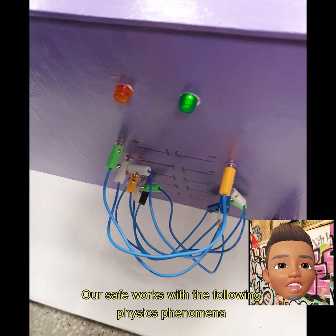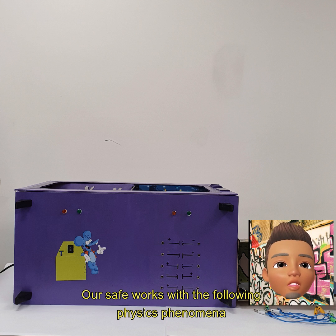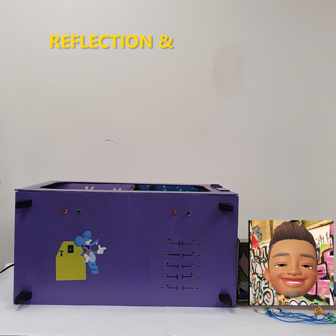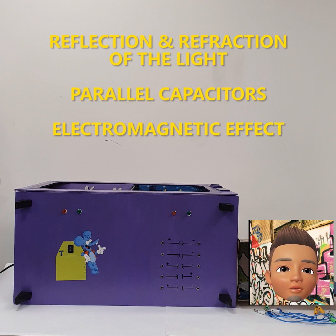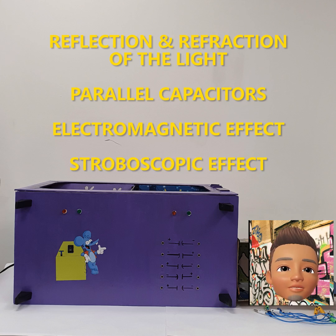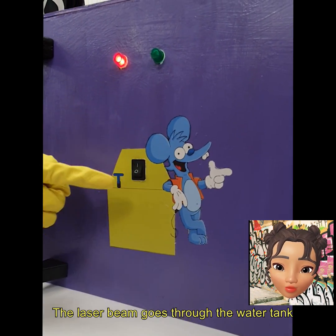Our SAFE works with the following physics phenomena: reflection and refraction of the light, parallel capacitor, electromagnetic effect, and stroboscopic effect. The laser beam goes through the water tank,